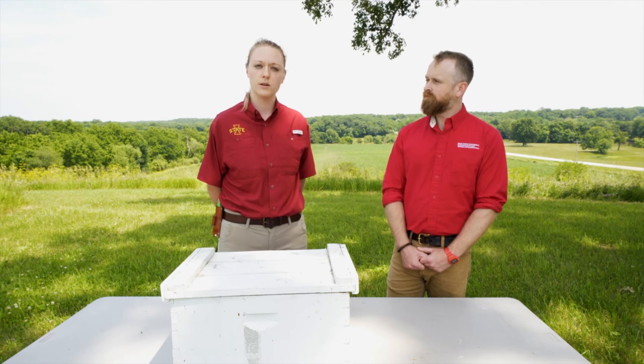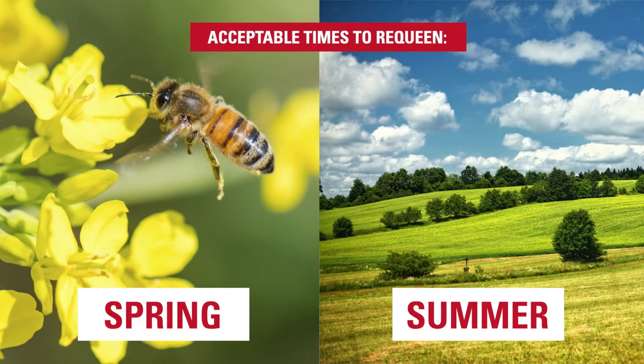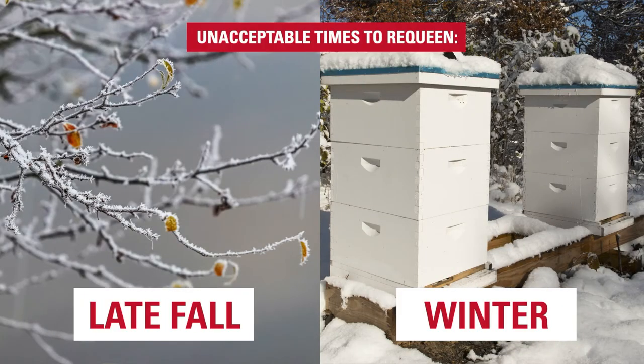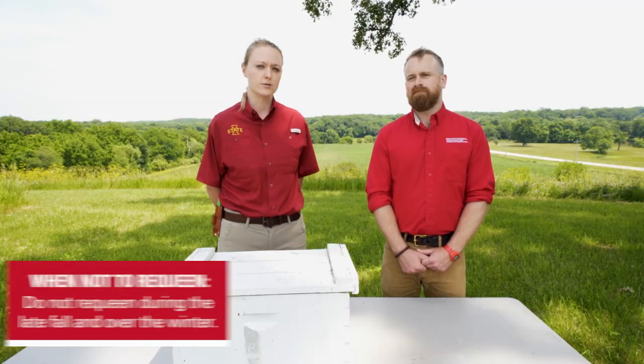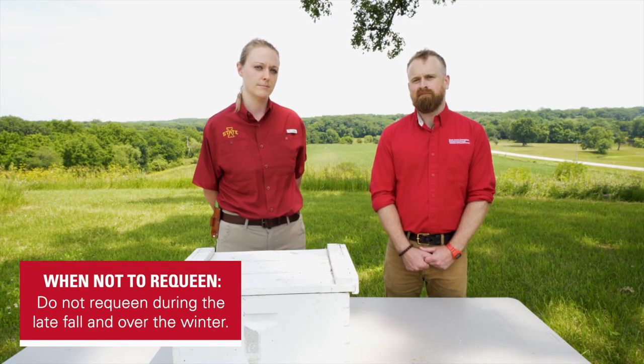Another reason you may not want to requeen your colony is if it's the wrong time of year. Spring and summer are great times to add new queens, but late fall and winter are not acceptable times to add new queens to colonies. It is dangerous to open a colony if the weather is too cold, and the colony is not likely to accept a new queen under those conditions.